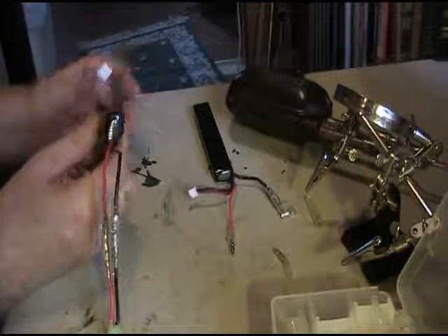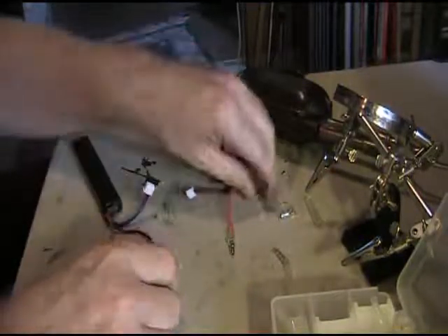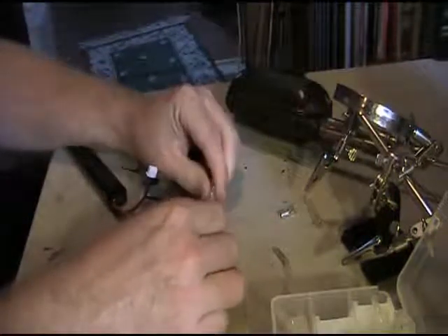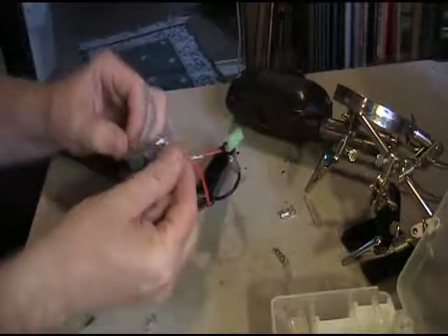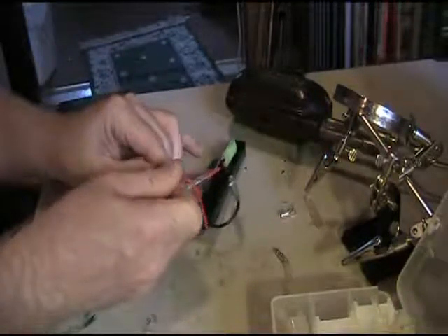When you're all done and you want to put the 14.4 back in, you simply disconnect the black and hook it to this black, like so. Now you have a connection between the red and the black. Then you put the other ones in series like so, and now you have a completed circuit for 14.4.